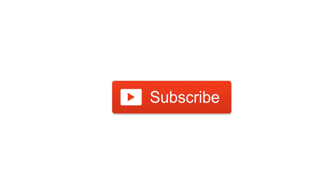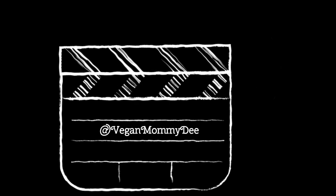Thanks again for watching everyone, and thanks to all the new subscribers — welcome to the channel. I'll see you guys next week. Stay healthy, everyone.